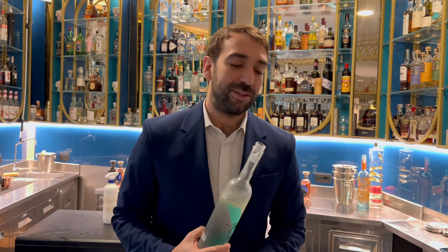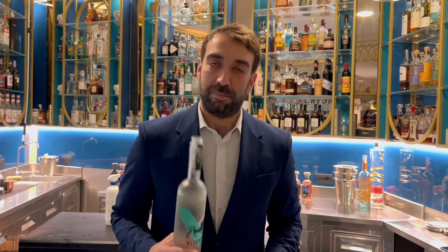Hello Cocktail Connoisseur. I am Marco. I work in the Zaccardi Giano Bistro and I'm a bar manager.